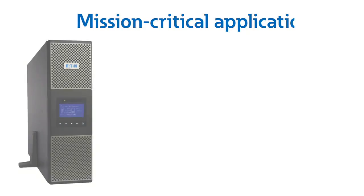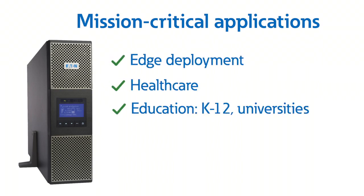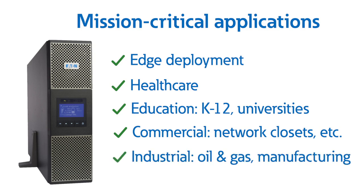We mentioned mission critical, and these include applications such as edge deployment, healthcare, education including K-12 and universities, commercial such as network closets, remote locations and branch offices, and industrial including oil and gas and manufacturing.